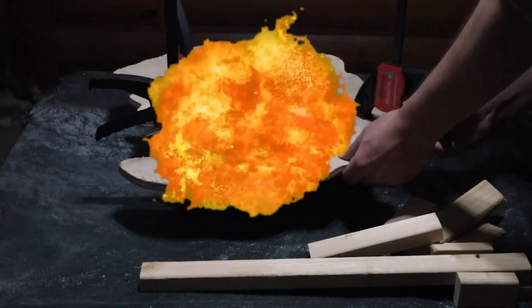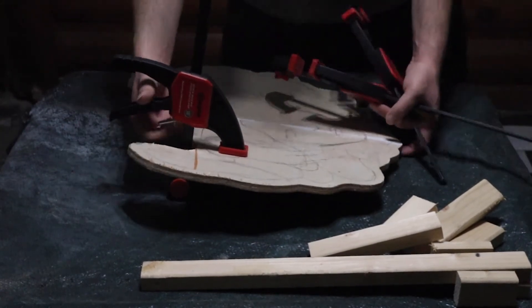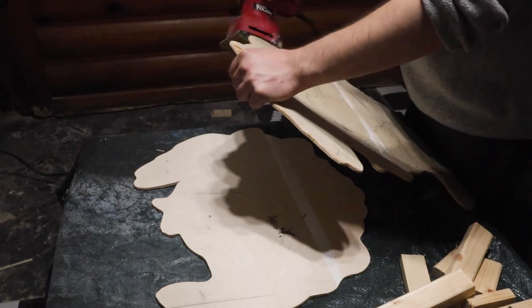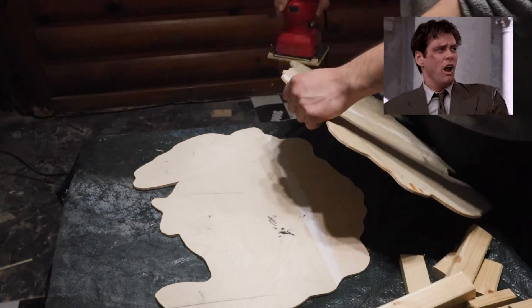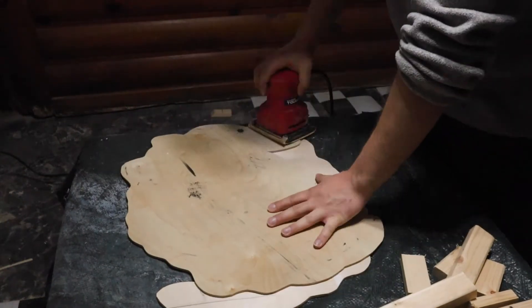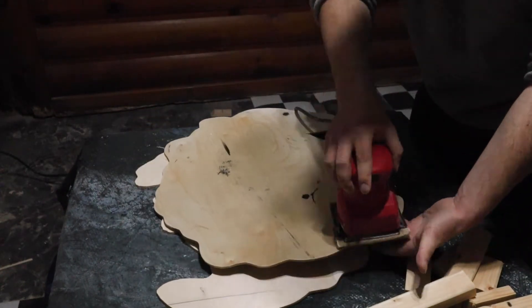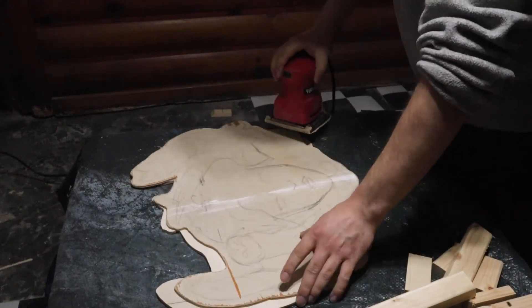Now that we've got our crossbars cut, we take off the clamps on our double panels so we can move on to sanding. We're doing this because we don't want our canvas to catch on any of those rough edges. This is just some cheap MDF so it splinters, and we really want to get rid of all of that. It's going to be covered so it doesn't need to be perfect — we just want to make sure we don't get any catches or tears.